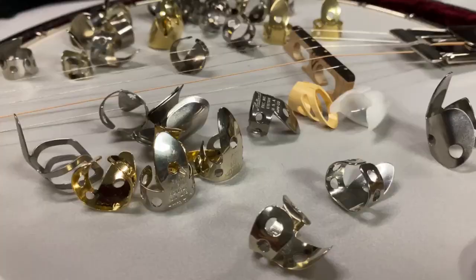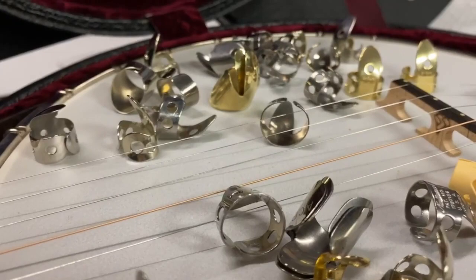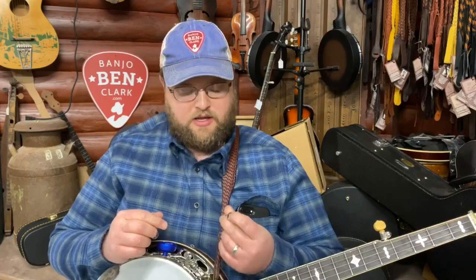I'd like to introduce Mr. Adam Ash. Take it away, Adam. Adam Ash here from the Banjo Ben General Store. Today we're going to talk about finger picks — different styles, different types, shapes, materials, all of that. We're going to go through all of that so you have an idea of what you're looking for when you go to buy a set of finger picks.